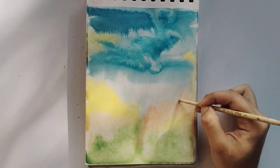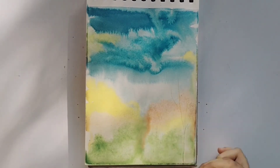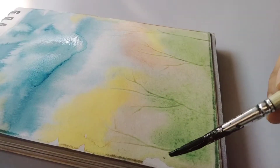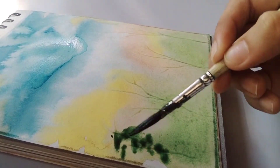As the end of the brush is somehow pointed, we can use it to give impressions of the tree branches. This technique works when the sheet is wet.